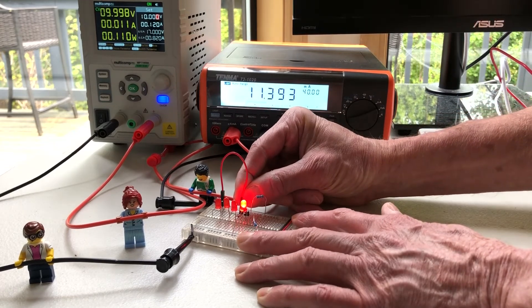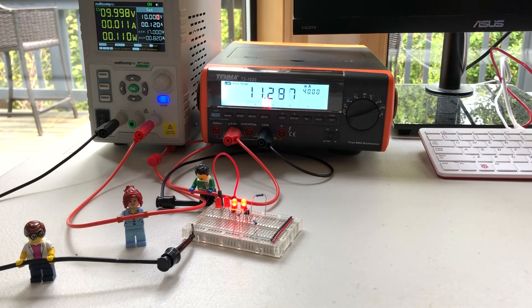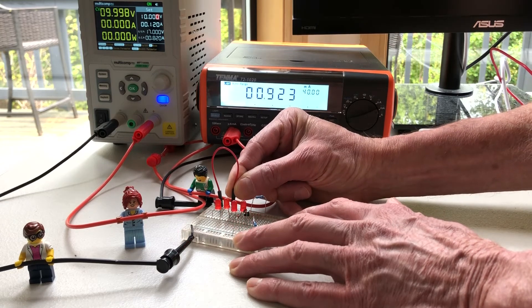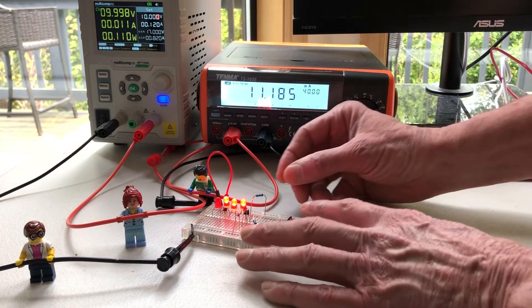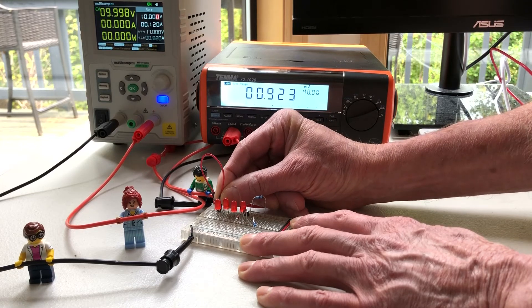The current should continue to remain at about 11 milliamps when the second LED is placed in series. Now three LEDs. And now four LEDs in series, each dropping about 1.6 to 1.7 volts.